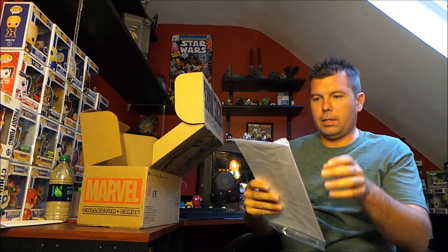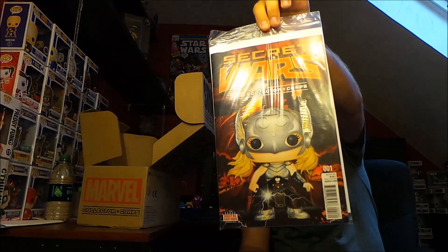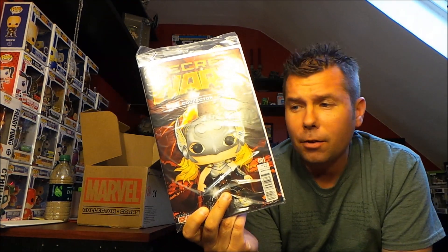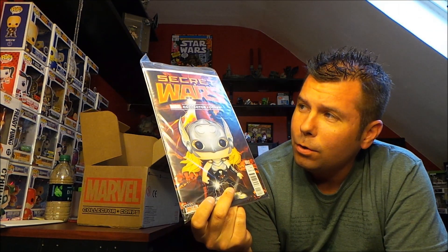All right, so what is on top but the comic book. We got the Marvel Collector Corps Secret Wars variant cover, which has a Funko Pop on it. It's issue one, which was a major thing last month — I think it was issue number five or something like that. I think I already have a couple of these from other boxes, but this is a cool cover.